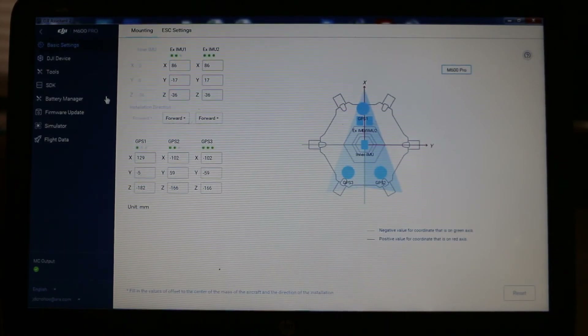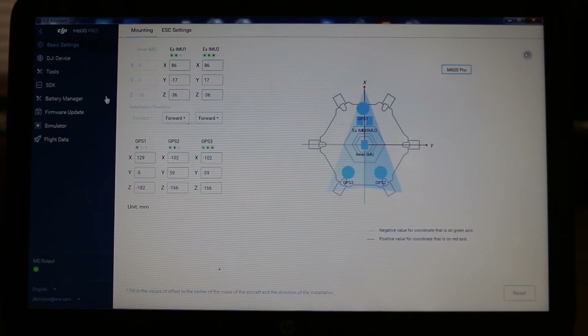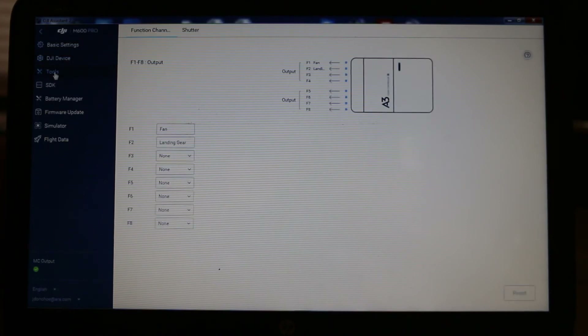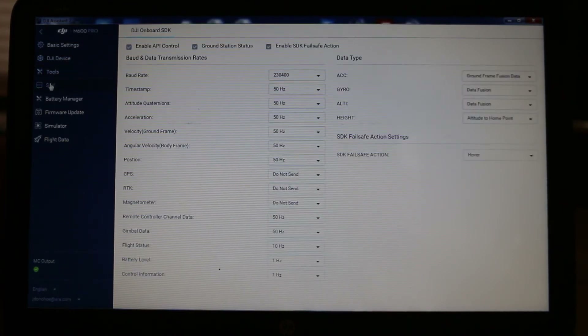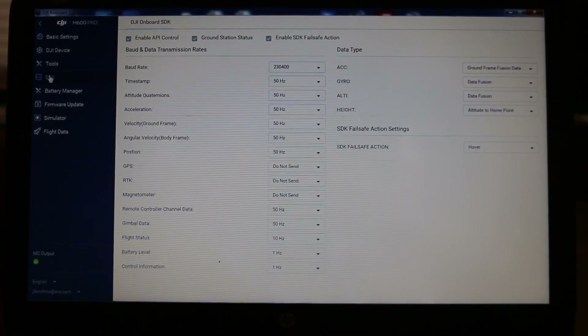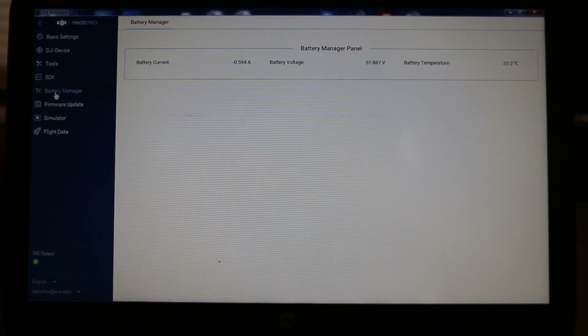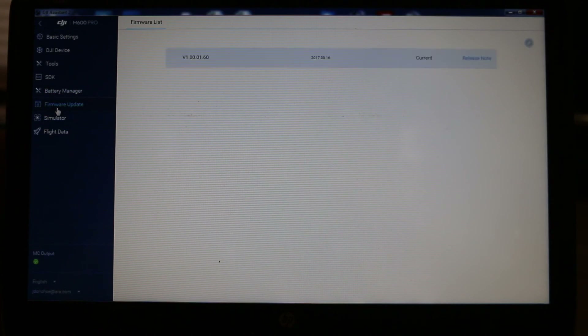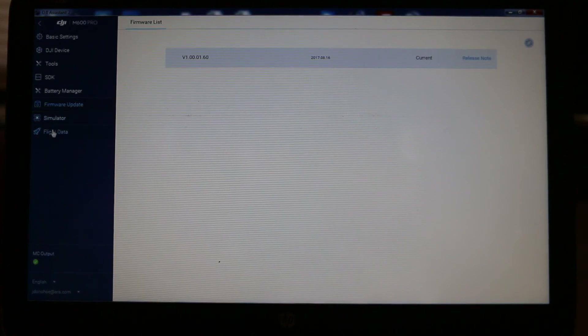So there's basic settings — everything looks good. Antenna offset. Tools. SDK — the software development kit. I really haven't touched anything in there and I don't think I should, but I'm going to just leave this up on the screen for a second so you can look at everything — you can always pause your screen. Battery manager — everything looks fine. Firmware update — we've got the latest greatest as you can see. Simulator flight data.